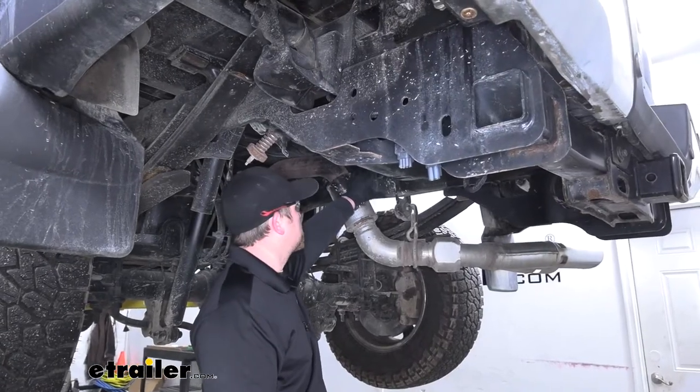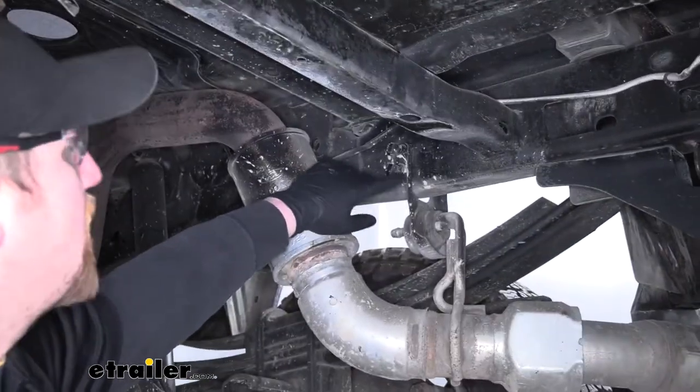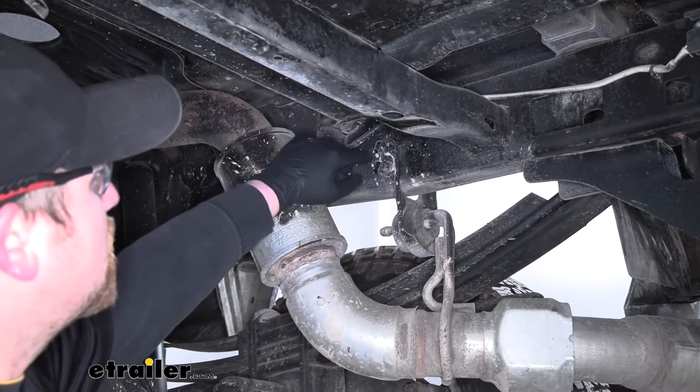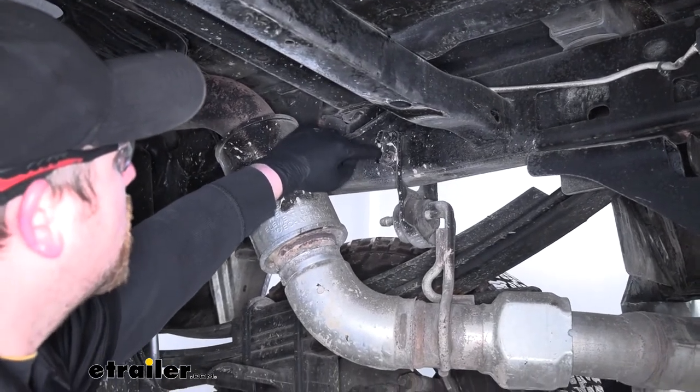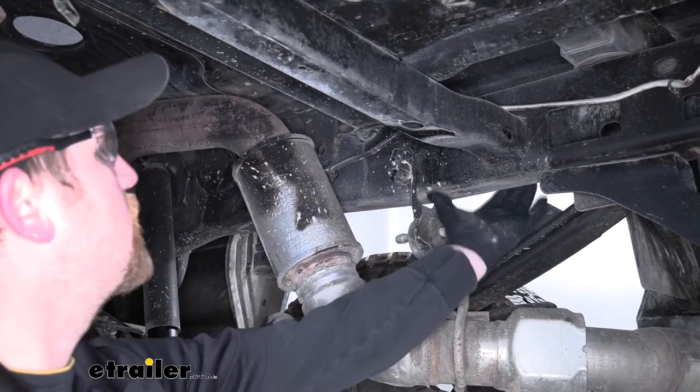Underneath the truck, what we're going to do is lower our exhaust a little bit to give us some more room to work. If you come back to this hanger towards the back, there's going to be four bolts holding it up — two 10 millimeters on this side of the frame rail and then two more just like it over on the other side.